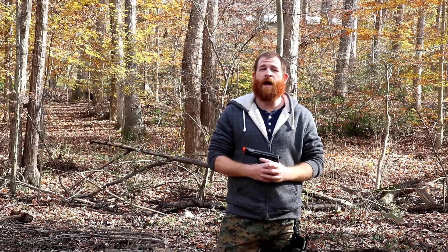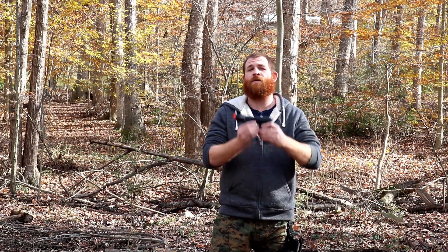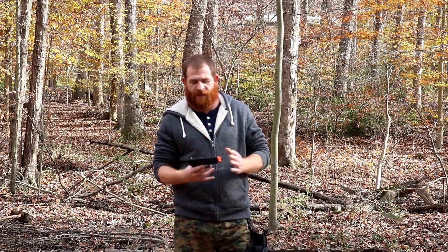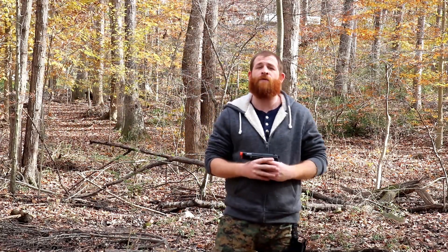If you're interested in getting one, down in the description I will put a link to FoxAirsoft as well as a direct link to the pistol page itself. Now I did have a chance of using the pistol at the Dogs of War event over the weekend, and I've got to say it actually performed rather well.